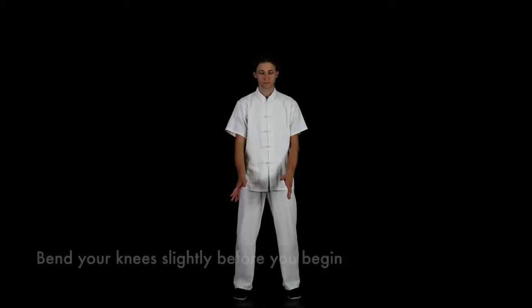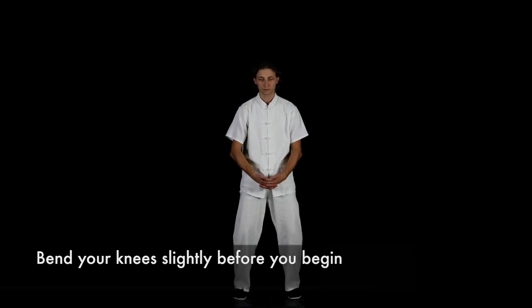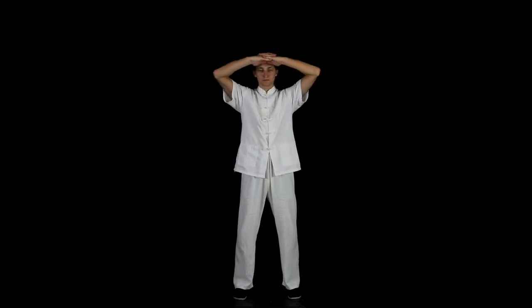Two arms supporting the sky. Your leg position is very important. Your feet should be parallel, shoulder width apart. Begin with your knees slightly bent, your hands clasped below your belly button. The tips of your thumbs should be touching each other.